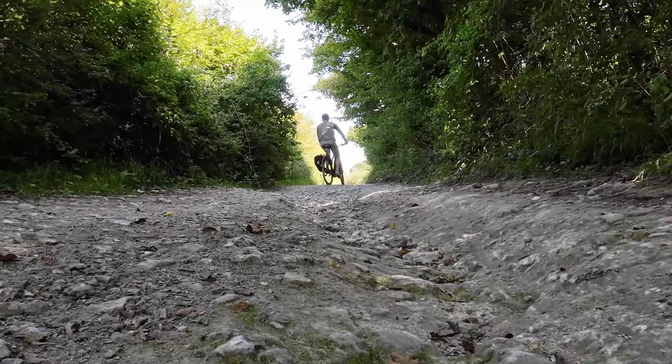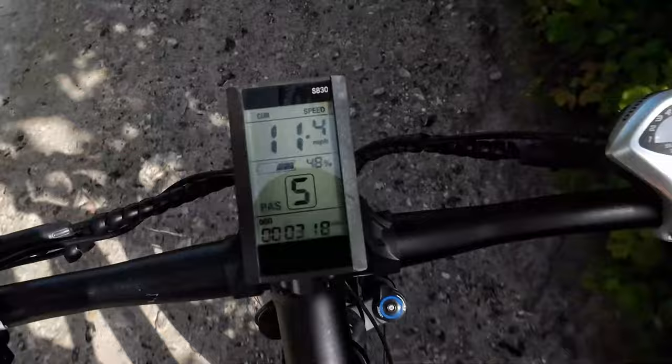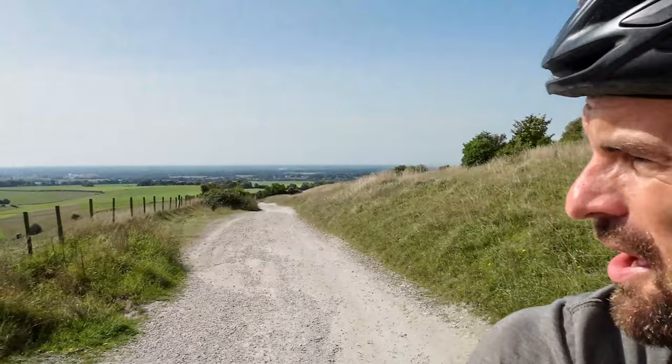We're literally cruising uphill over huge bits of flint and stone, and I'm still cycling one-handed going at an average of 10, 11, 12 miles an hour — it just makes it really enjoyable. If you're looking to get an e-bike and you're umming and ahhing, they're just great fun. For an all-rounder under a grand I'm pretty impressed. We can see the sea and the Isle of Wight from here — it's a pretty big hill — so to come up effortlessly, one-handed most of the way, yeah I'm really impressed.